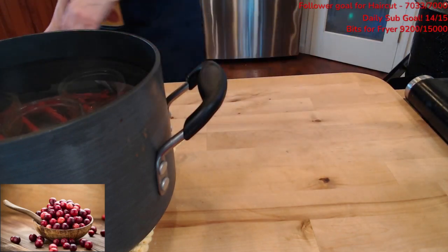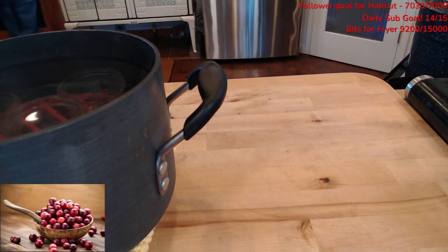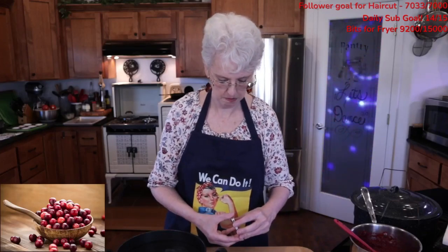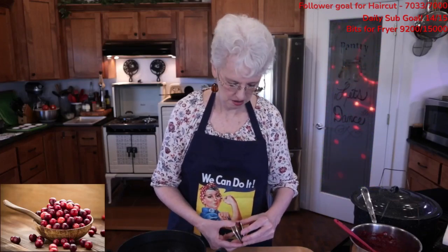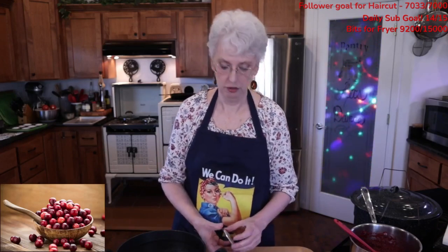Let's get our lids. I think we're going to get probably four or five of these. Now, if your fifth jar is maybe only three-quarters full and you're thinking, 'I'll just process it longer' — you thought wrong. Put that jar in the refrigerator and use it first.